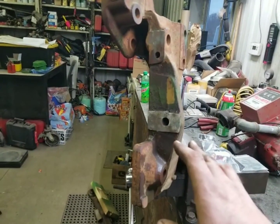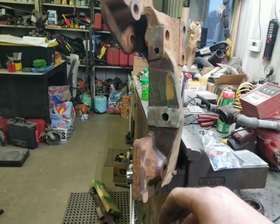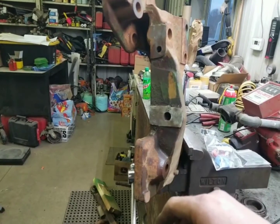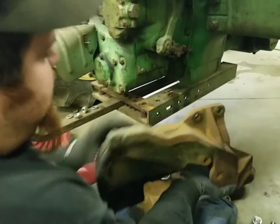We hated to put all this together, sandblast it, paint it, and then find out the draft control or something doesn't work. So I'm going to get these cleaned up, put them back on, and get our bracket put in the tractor. We've got two shims on there that were required.